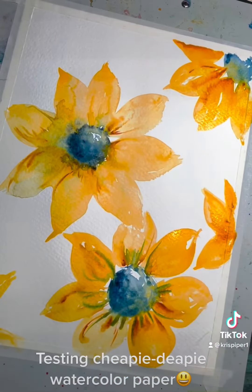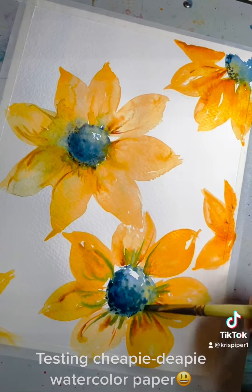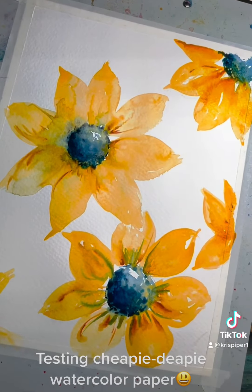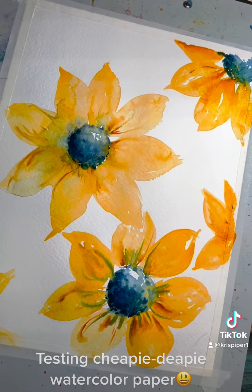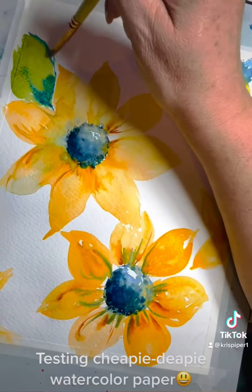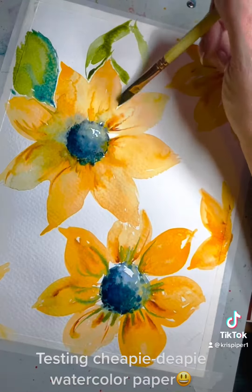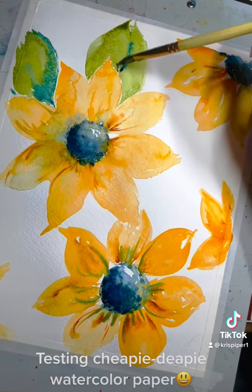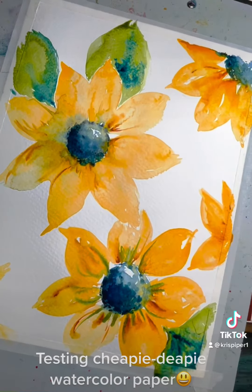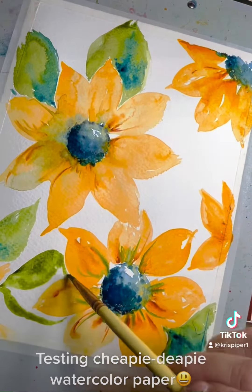I don't mind that it pulled the way that it did and is drying the way that it did. Composition-wise, that second flower should have been smaller and I could have blended those lines a little better on each petal. But here I'm going in with the leaves with some sap green and some prussian blue. And that first leaf is going to form some cauliflowers pretty bad. But again, I'm here for it. I don't mind it on this type of subject matter.